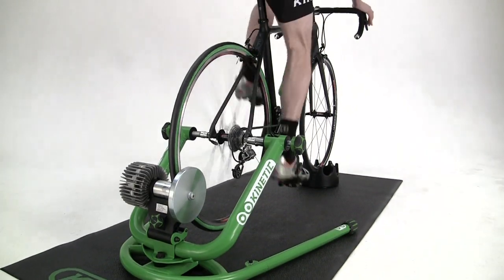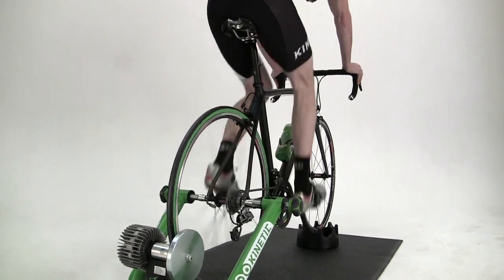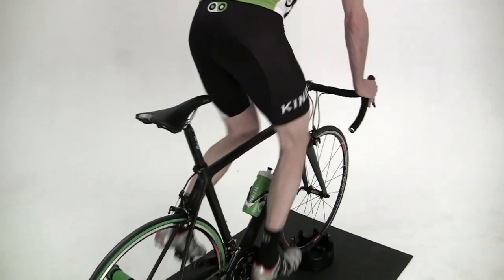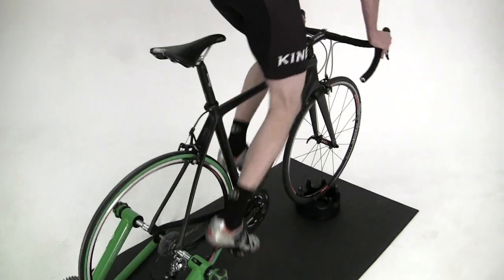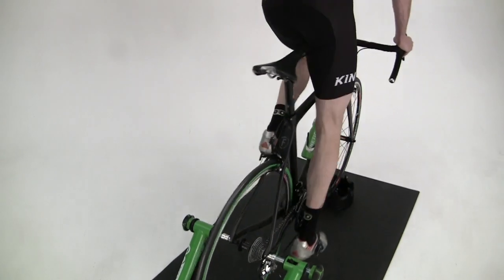The realistic movement of the Rock and Roll provides a ride that is more comfortable while also giving you a more complete workout. You move with the bike, maintaining proper alignment of joints. While riding, you stabilize with your core muscles, as you do when riding outside. This additional core training will help you maintain better form on the bike and use your power more efficiently.